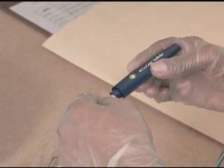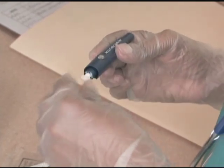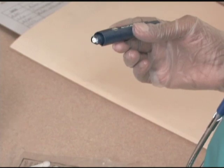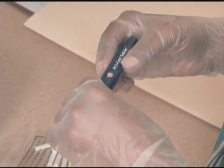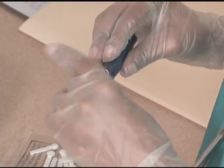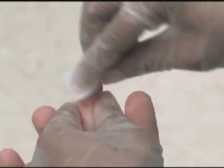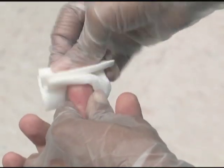Assemble the supplied skin puncture device. Obtain a capillary blood specimen from the patient following standard procedure, as detailed in other videos in this series. Venous or arterial specimens may also be used.